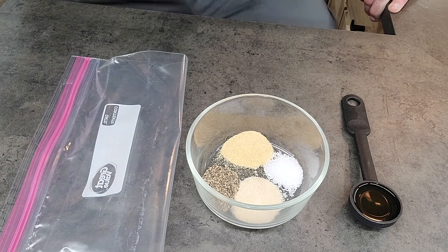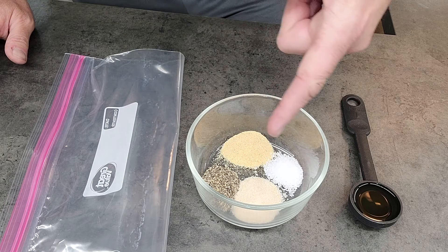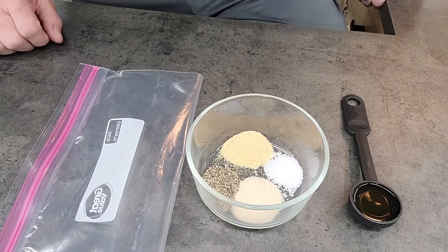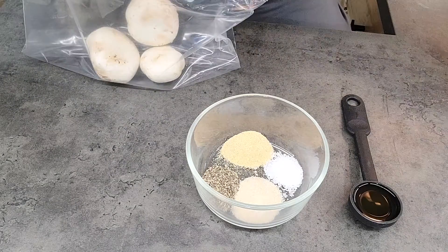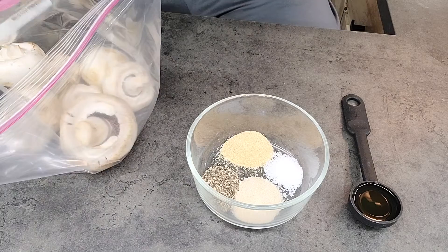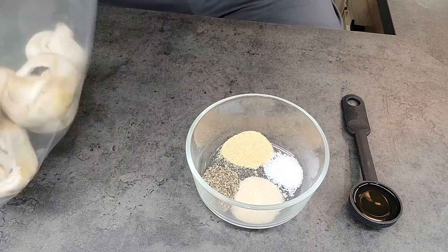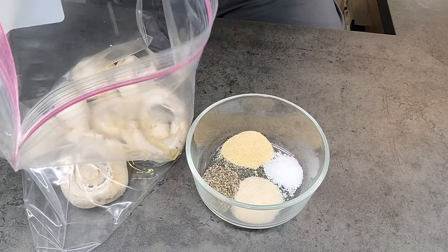I'm going to first show you how I season these up. It's very simple. I've got a tablespoon of olive oil, a teaspoon of onion powder, a teaspoon of garlic powder, a teaspoon of coarse ground pepper, and a half a teaspoon of kosher salt — and a gallon Ziploc bag. The first thing I'm going to do is take my mushrooms and put them in the bag, then dump in that tablespoon of olive oil and seal the bag up.